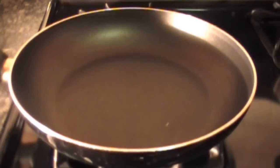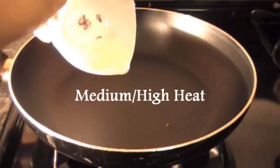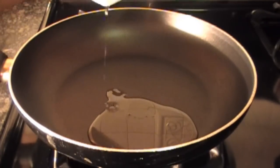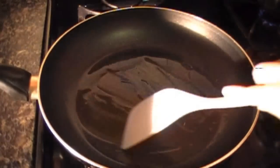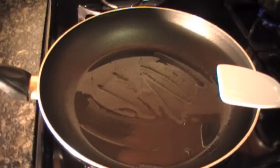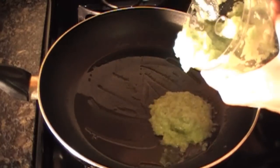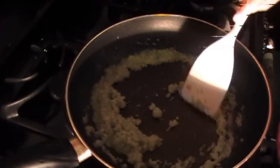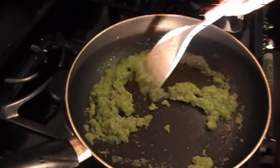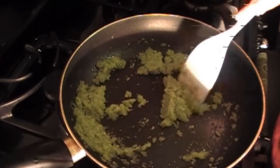In a large non-stick skillet, place in your oil. After about a minute or two, as you can tell, the oil will start to pop. This is a good time to place in our onion, peppers, and garlic mixture. We will be cooking the rawness out of these vegetables. As we cook, it becomes extremely fragrant.